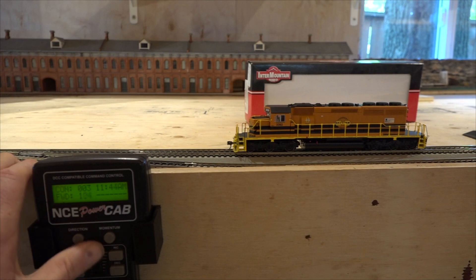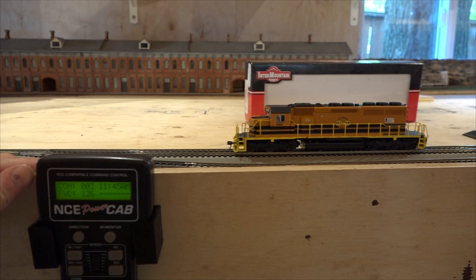Going a little bit faster — all the way up to 126 speed steps. The system is not communicating with address number three to make it move anyway.